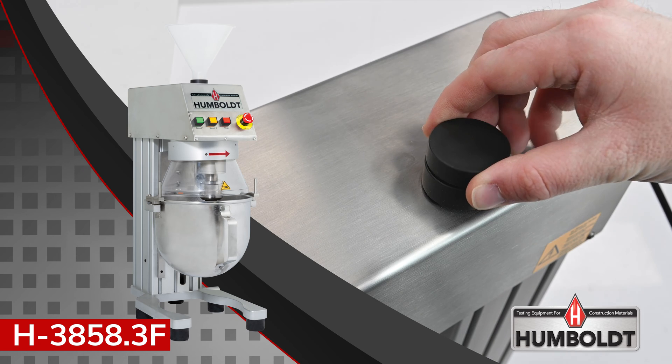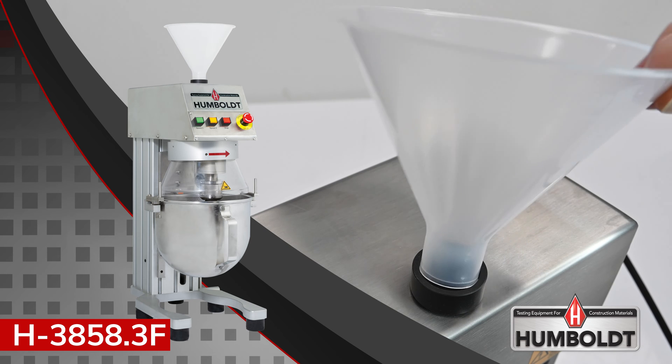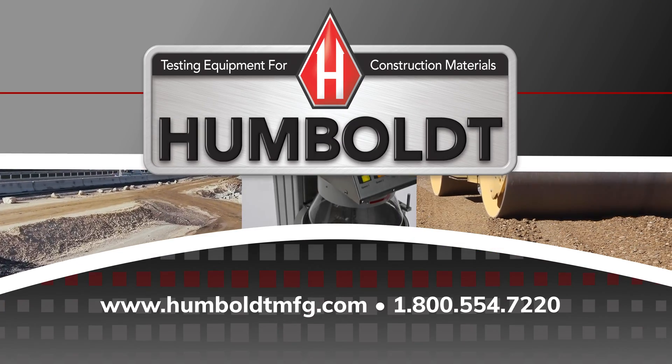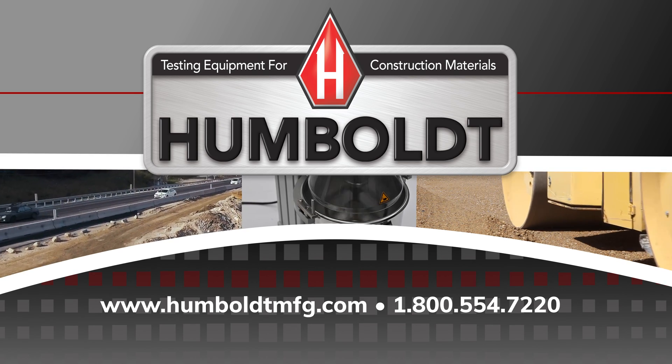Humboldt's laboratory mixer features a unique additives port and clear safety shield. This allows all materials to be easily added without stopping the mixer, while containing materials and dust to the bowl. Be sure to check out the advantages of Humboldt's H-3858.3F lab mixer.